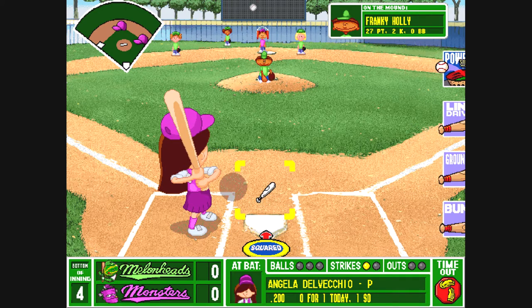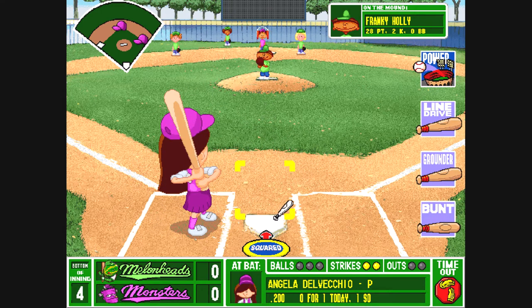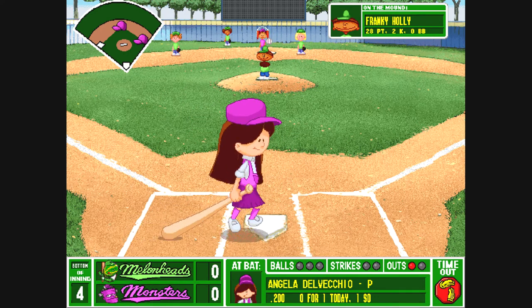He comes to center, he throws it. Swing — another strike. 0 and 2. Here's the motion and a delivery. A swing — strike three! That's it for this kid. No way that's going to happen again.